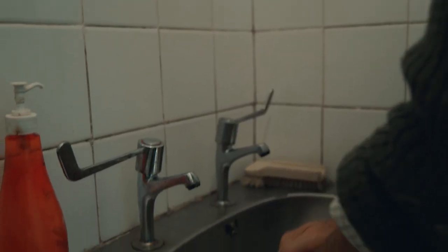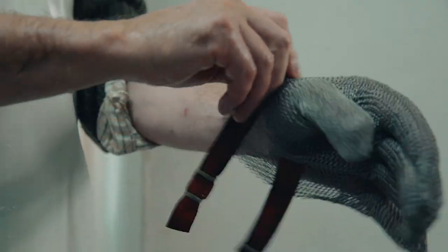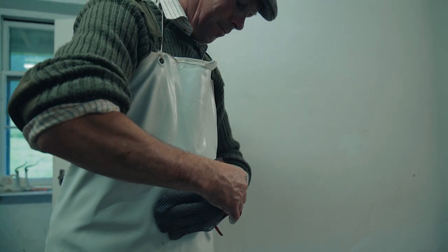Hands should be washed thoroughly. No larder work should be undertaken if you have had sickness or diarrhoea or have been unwell.